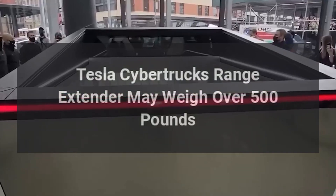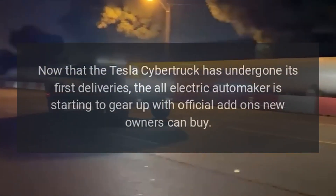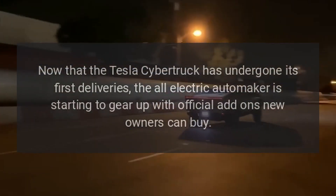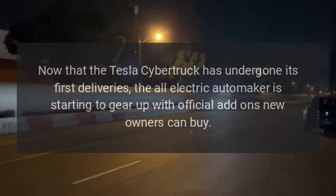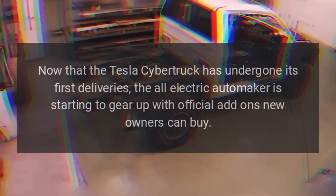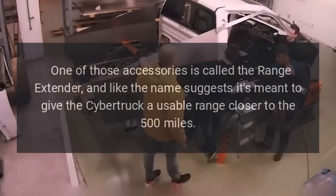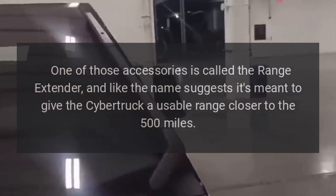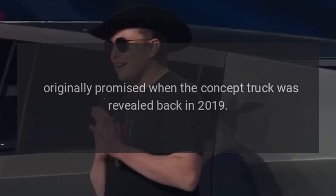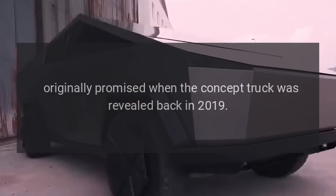Tesla Cybertruck's Range Extender may weigh over 500 pounds. Now that the Tesla Cybertruck has undergone its first deliveries, the all-electric automaker is starting to gear up with official add-ons new owners can buy. One of those accessories is called the Range Extender, and like the name suggests, it's meant to give the Cybertruck a usable range closer to the 500 miles originally promised when the concept truck was revealed back in 2019.